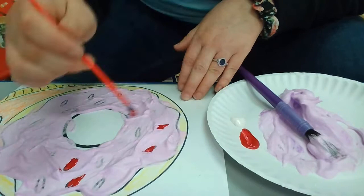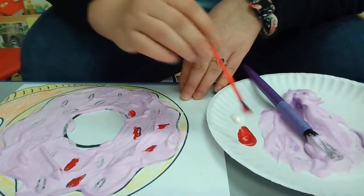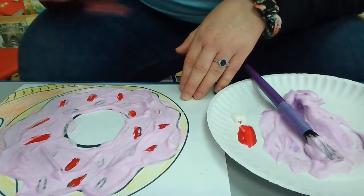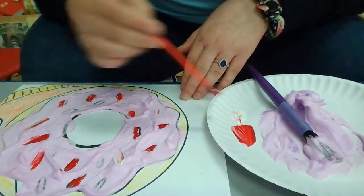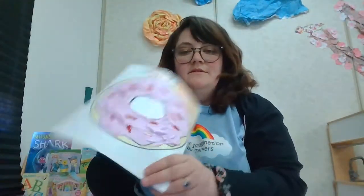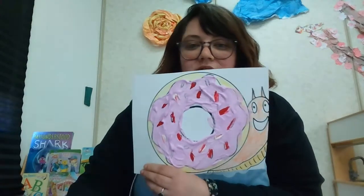Maybe you guys don't like sprinkles, so maybe you won't put any on there — that's up to you. It's okay if it's outside of the lines. I'm going to add some white sprinkles, and there's my doughnut — it's completely finished! I hope you guys have fun making your doughnuts and your slugs.